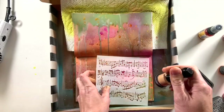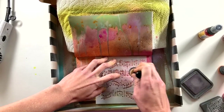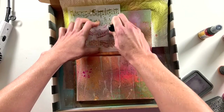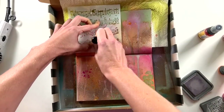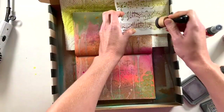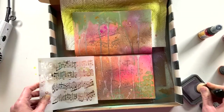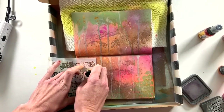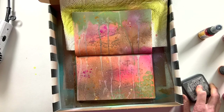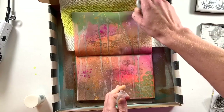Here I'm coming in with a different music stencil and using the Distress Oxide ink — I believe that's Weathered Wood or Hickory Smoke, I'll link it below. I'm using my blending tool because I want to be more specific about where I apply the stencil. I chose a gray color because I want it in the background — I didn't want black to pop off because I'm going to use black in a different way. I like that the gray blends in yet is still defined enough that you can see the music going on.